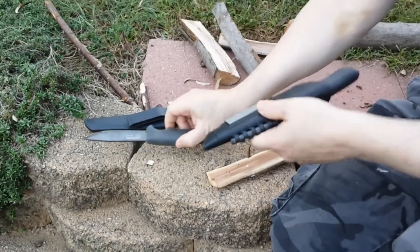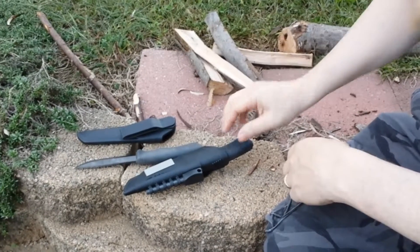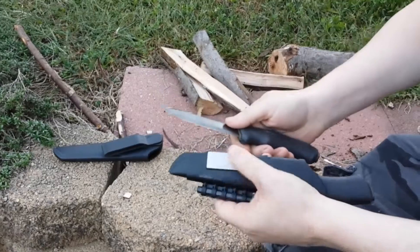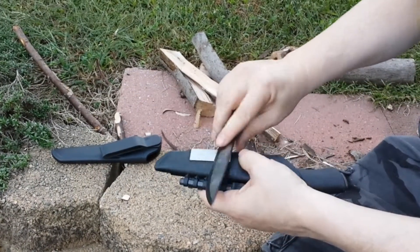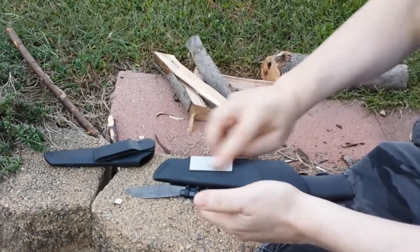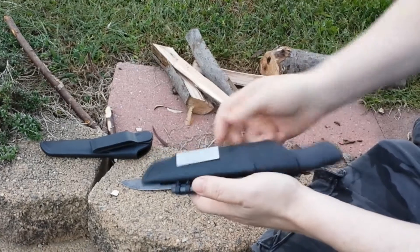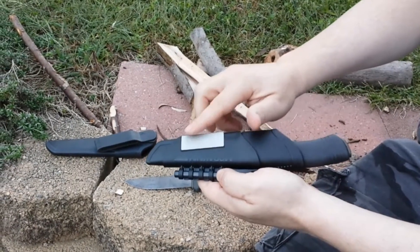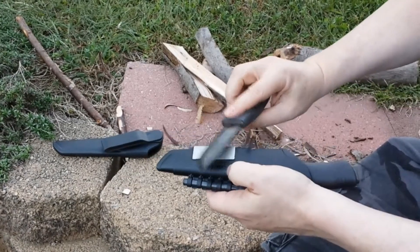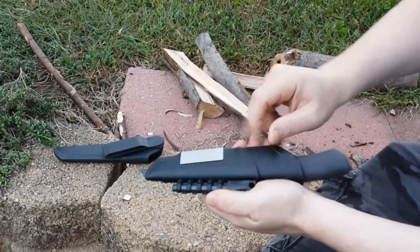I misplaced this one and thought I had lost it, so I bought another one. It's got a sharpening stone — it's diamond, so you can actually wet it. I like to wet them. A little water on there, or if you don't have honing oil, mineral oil — that puts a good edge on it.